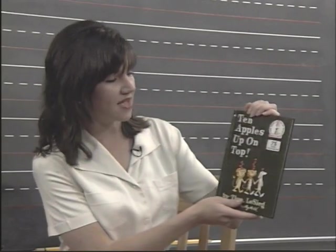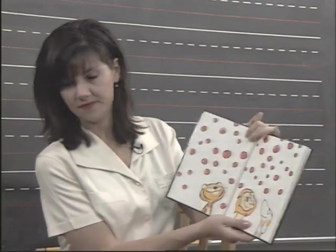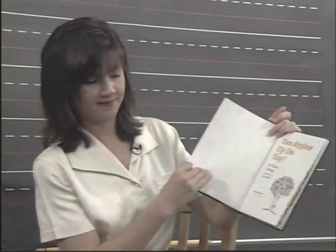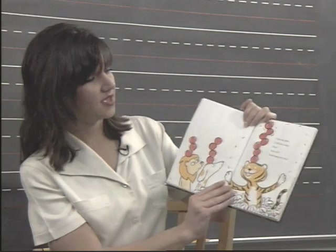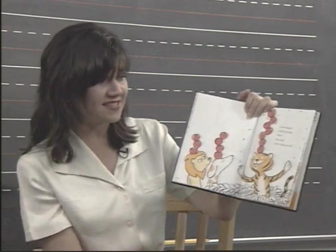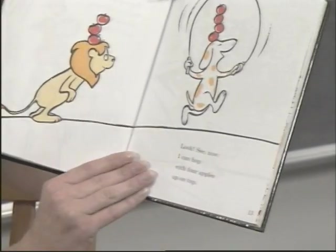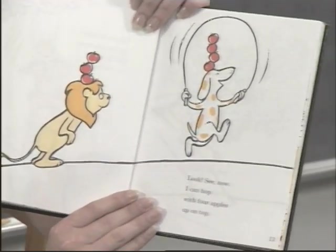This book is "10 Apples Up on Top" — Dr. Seuss's book. Ready? One apple up on top. I am so good I will not stop. Five, now six, now seven on top. Look, see — now I can hop with four apples up on top.